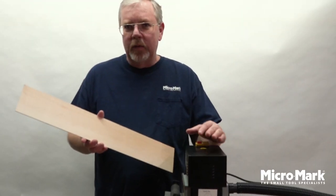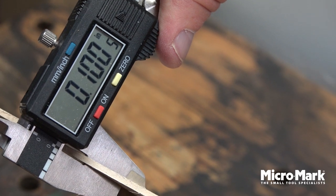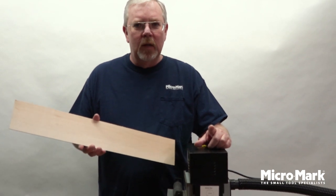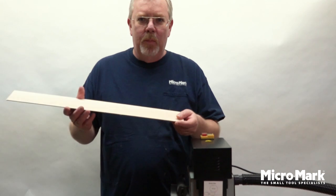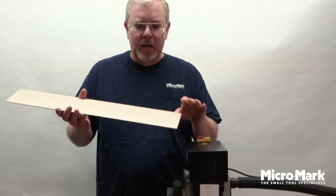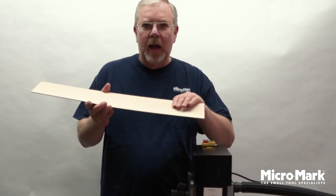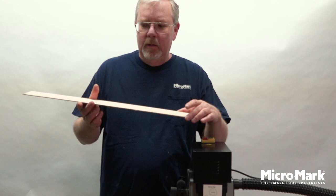So after the first pass through the Drum Thickness Sander I'm just about at a hundred thousandths of an inch. If you notice in the video I put the piece of wood through twice. I always do one side and then flip it over and put it back in. Especially on the thinner woods, if you don't flip it back over and just continually keep sanding off one surface side, you'll banana the wood. That's why I always go back in twice to get my final sanding dimension.